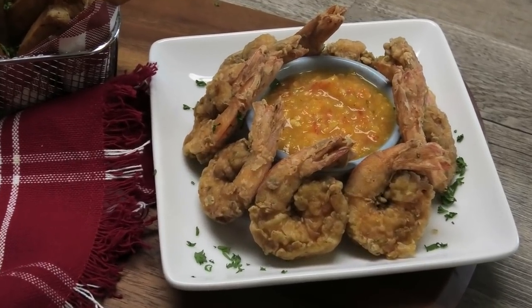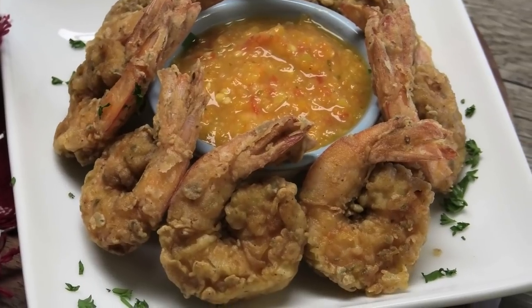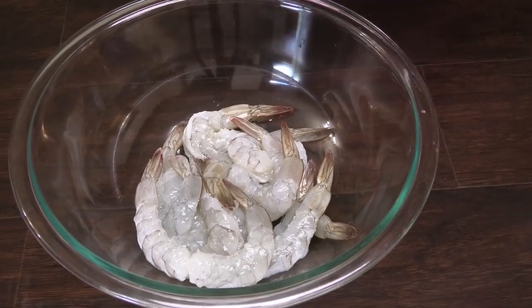Hi guys, today I'm going to be sharing with you my recipe for a Trini fried shrimp. This one was requested by Amrita Persad, so Amrita, I hope you enjoy this!